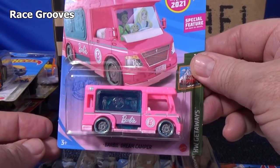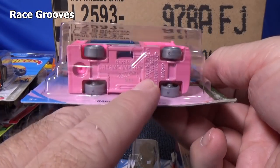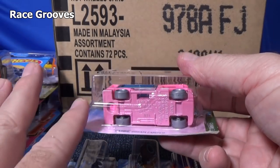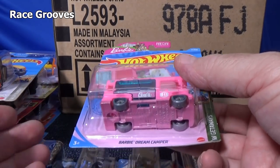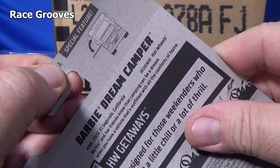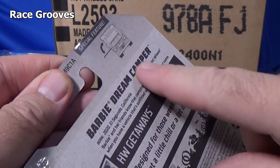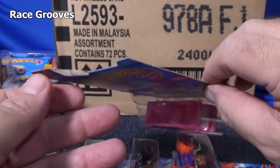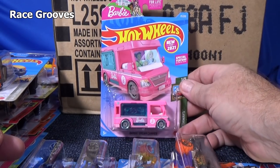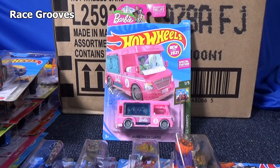After each case unboxing video I look at all the cars to see if there are any errors. I look at the base code — N35 — and I check all the cars. All of them had a base code of N35 or N34, so everything seemed normal. And all of them had the A designation because it's from the A case code.